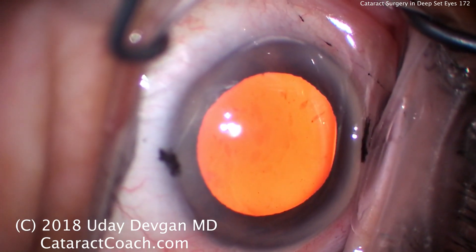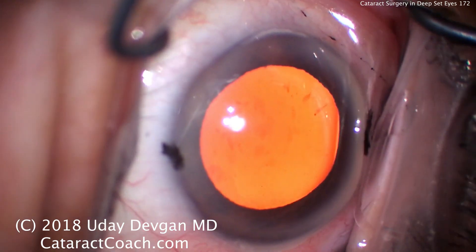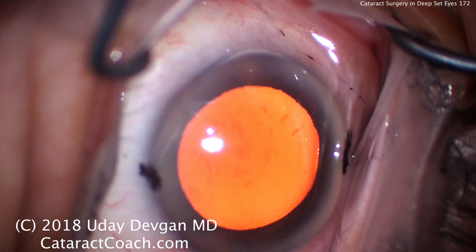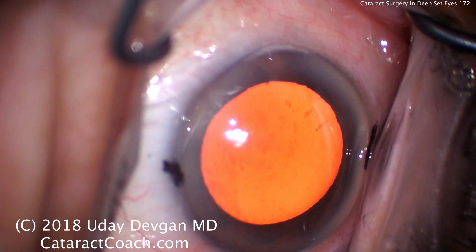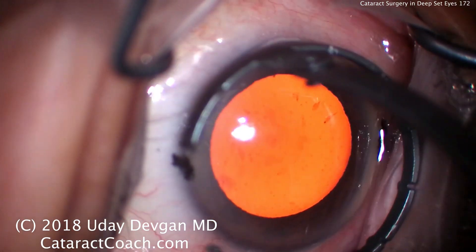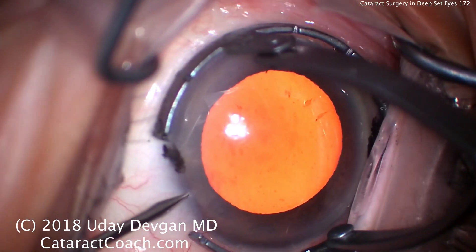It's cataractcoach.com and we have an unusual situation here. We have a really deep-set eye — an elderly patient with loss of some orbital fat, a prominent brow, and the eye is very, very deep-set. You can see it looks like we're operating just down a hole almost. Very narrow palpebral fissures, and it's even difficult to put the fixation ring on the eye.